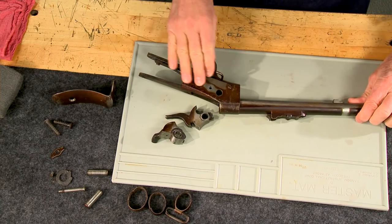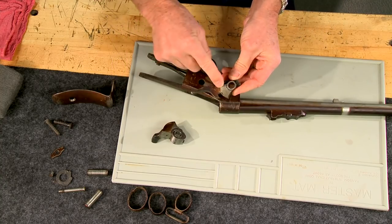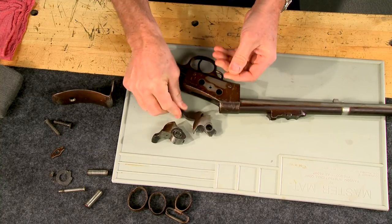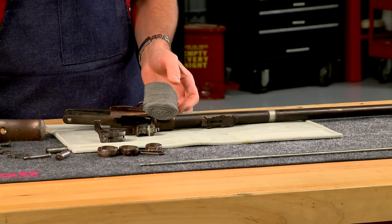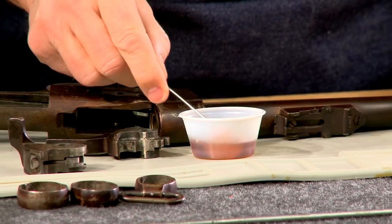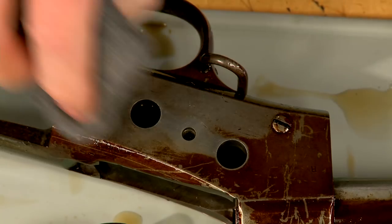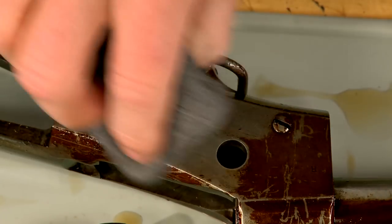As you can see, the metal is covered with a yellow varnish-like coating. I don't want to scratch the metal in any way, so Hoppes No. 9 and 4-0 steel wool will work perfectly. The Hoppes loosens the yellow coating and the steel wool removes it easily without damaging the original finish of the metal.